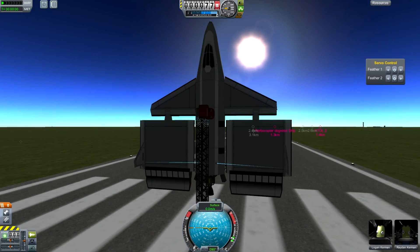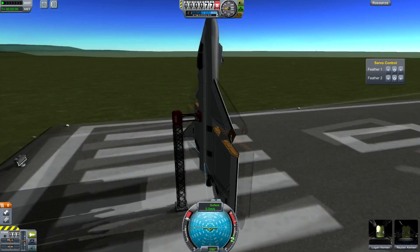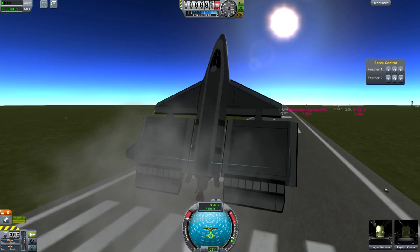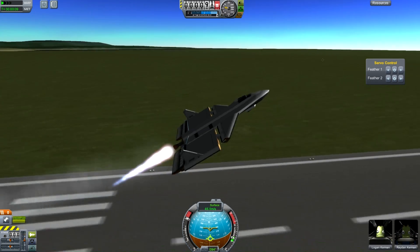Hello, it's Scott Manley here. Now you might have read recently that SpaceShipTwo performed its first powered flight from the White Knight 2 mothership aircraft. So I decided I would make a little video to specifically look at one feature of SpaceShipTwo.